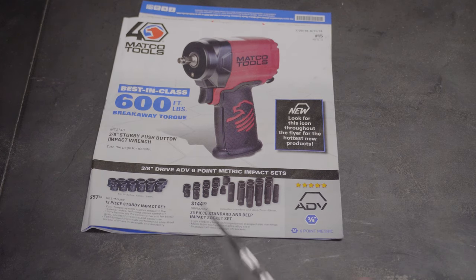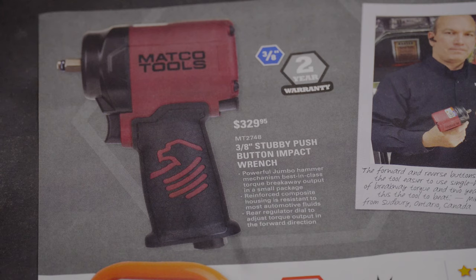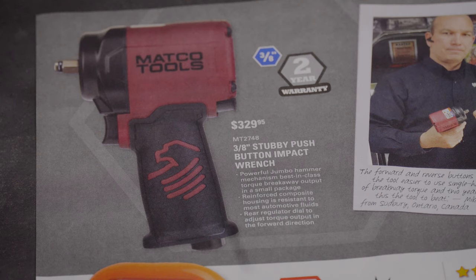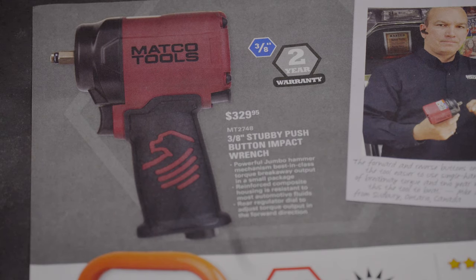They don't give a price on the cover so we'll flip inside. On the bottom they have a 12-piece stubby impact set for $57.50 and a 26-piece standard and deep impact socket set for $144.95. Inside, the 3/8 stubby push button impact wrench is $329.95. It comes with a two-year warranty, which is pretty good for an air tool — Ingersoll usually gives you a year. They're focusing on that push button forward and reverse feature, which I actually prefer over other designs. You don't hit it accidentally, and it's easier to do with one hand.